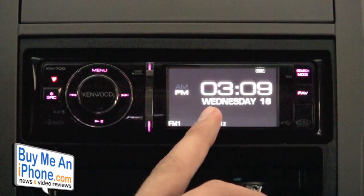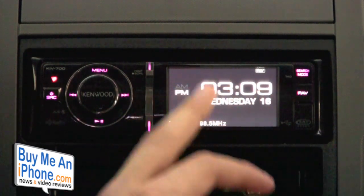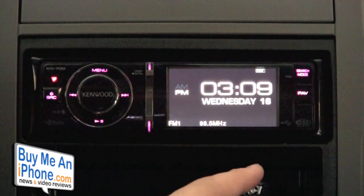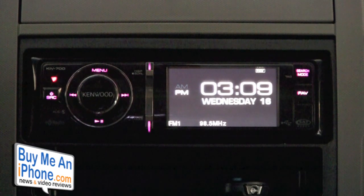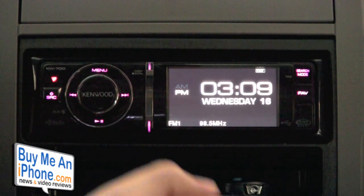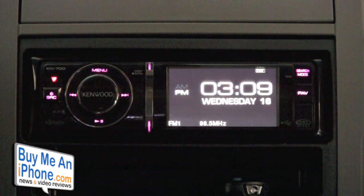This also comes with a 3-inch TFT screen with a resolution of 320 by 240. You can actually watch videos off of your iPhone or iPod on the screen, though of course you can only do this when you're parked. I honestly didn't really use this function that much — the screen is really tiny, and to be quite honest, the iPhone screen is larger, so I can just watch videos on my iPhone.